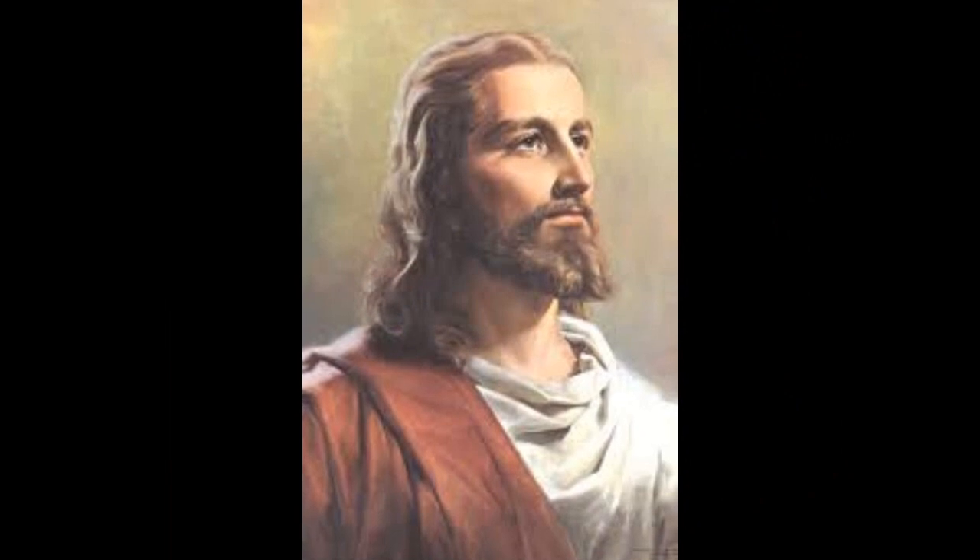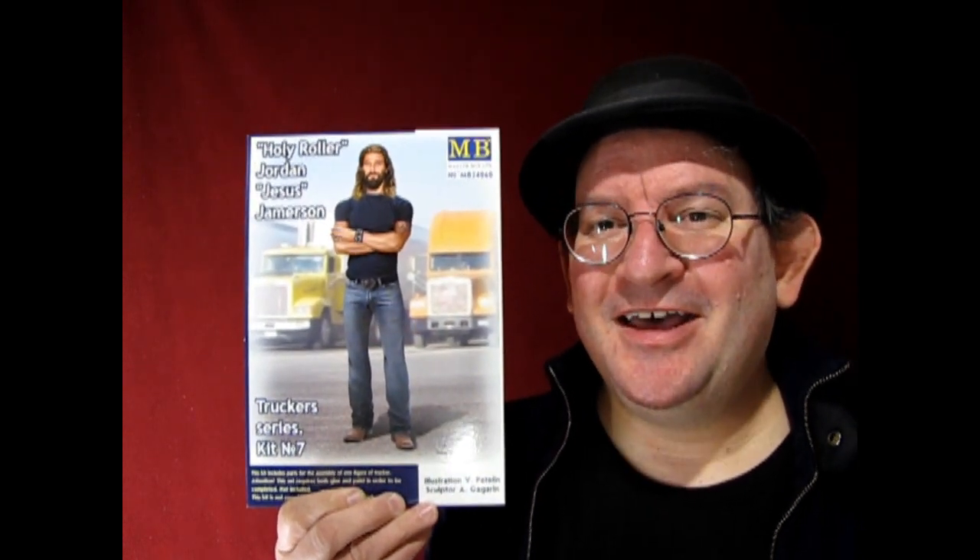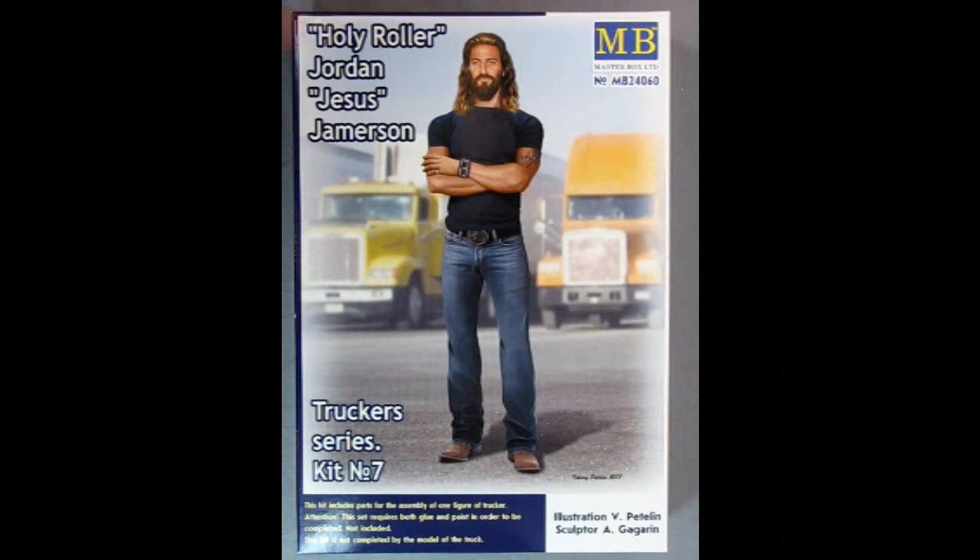A little bit tacky maybe for a video, but Masterbox did make this model look very much like the Catholic image of Jesus. So today, being Christmas, we're just going to check this thing out. Without further ado, let's go down to the bench and check out Jesus Jordan Jameson. I've gone long ways on the video just because these boxes are long so that it can fit in the full frame. Here we have Holy Roller Jordan Jesus Jameson by Masterbox — this is the Truckers series kit number seven.